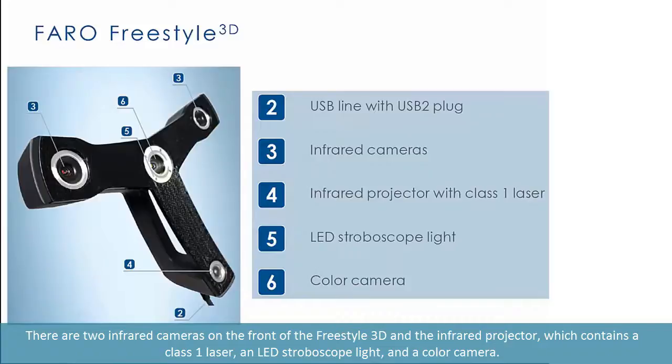On the front of the Freestyle 3D there is also the infrared projector, which contains a Class 1 laser, an LED stroboscope light, and a color camera.